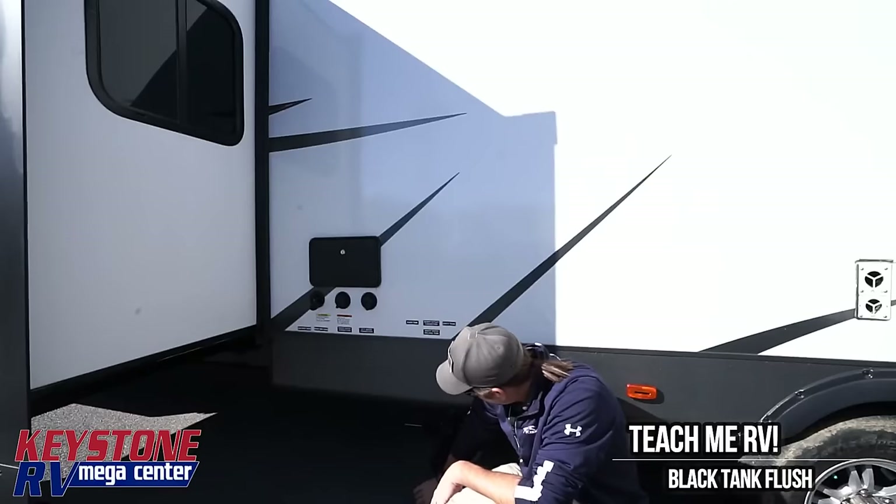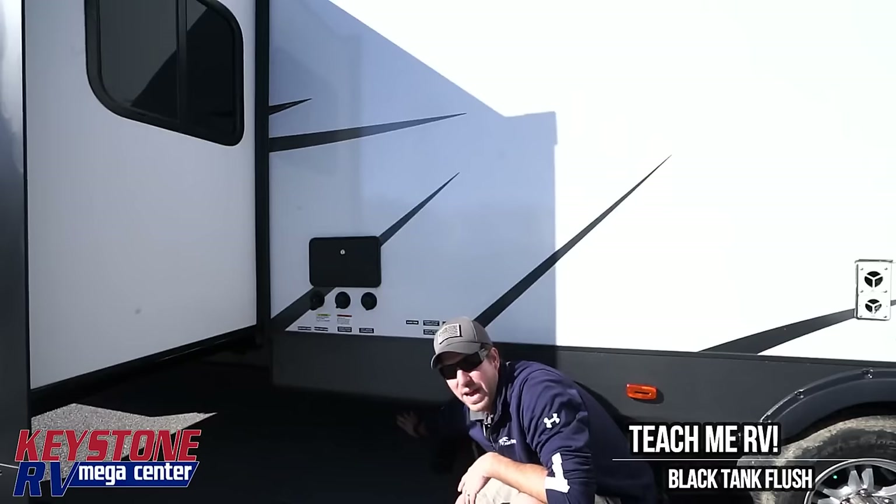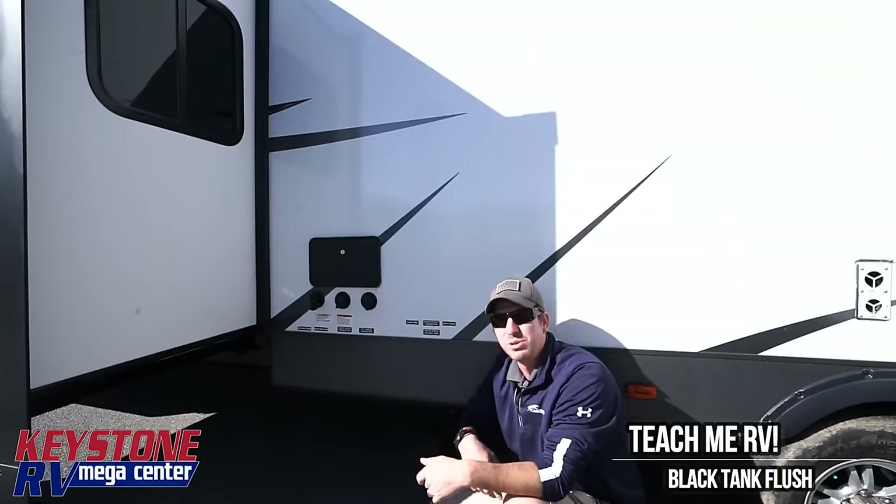We are doing comment videos. So, black and gray tanks — when you are at the campsite, your knife valves need to be closed at all times.